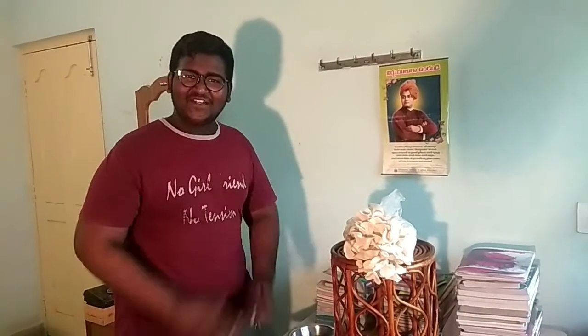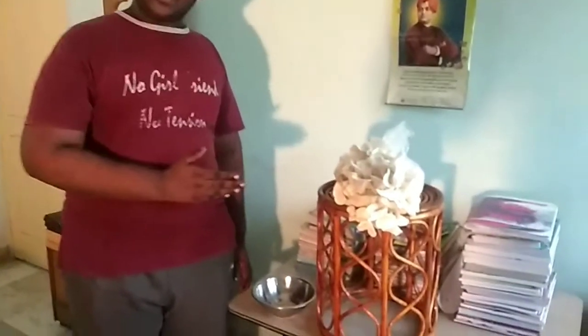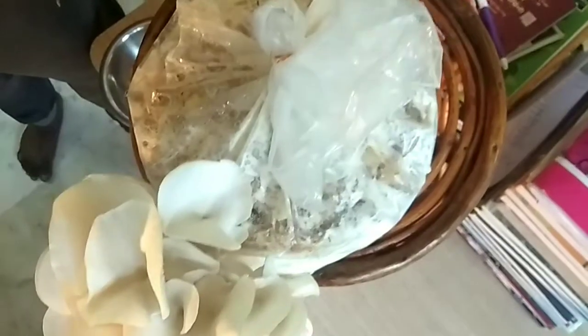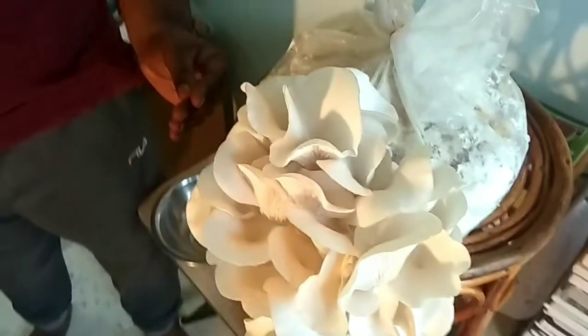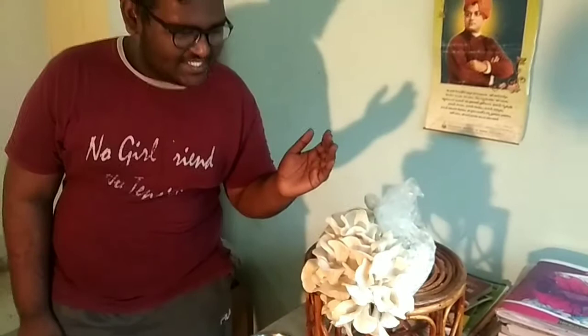Now we harvest these mushrooms — we cut them. We cut these mushrooms two times: first in one way, then cut them in the middle the second time.